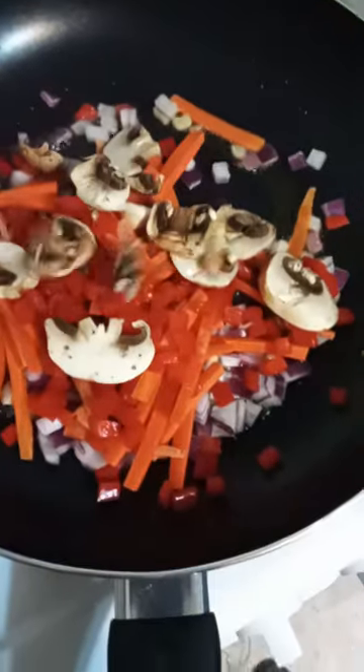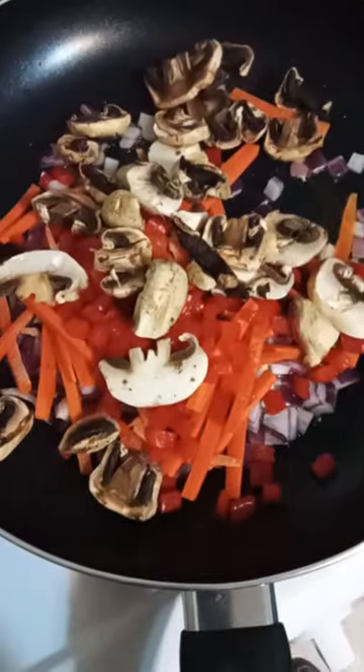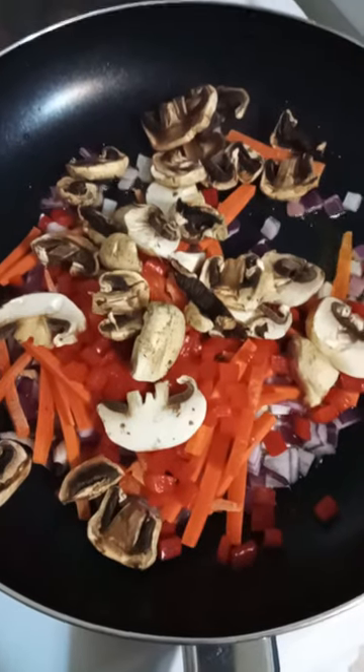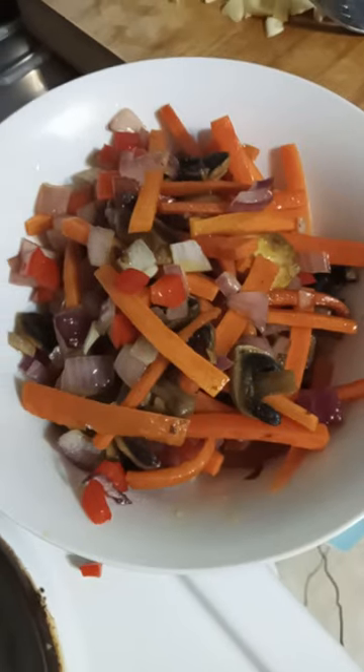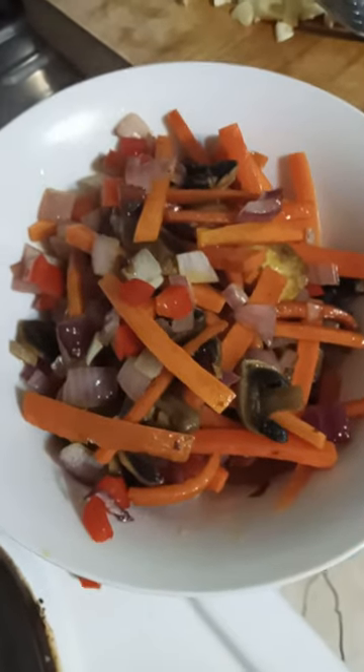...capsicum and mushrooms. Stir fry these all together until cooked, then remove them to a bowl to one side. Now get the garlic and the ginger in here.